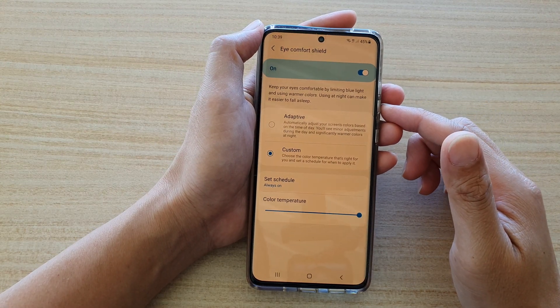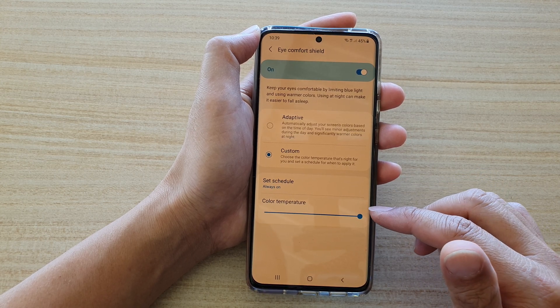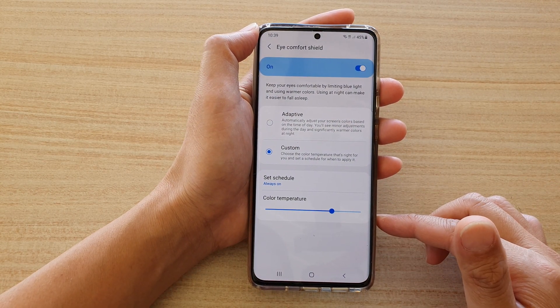In this video we're going to take a look at how you can manually change the screen color temperature so that it goes to blue or yellow on your Samsung Galaxy S21 series.